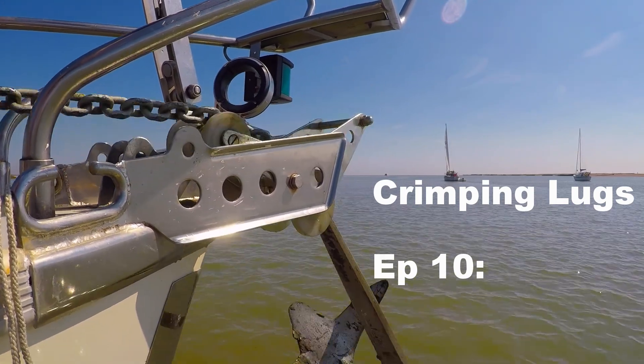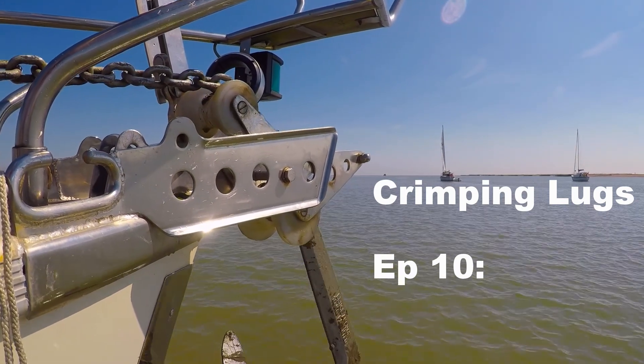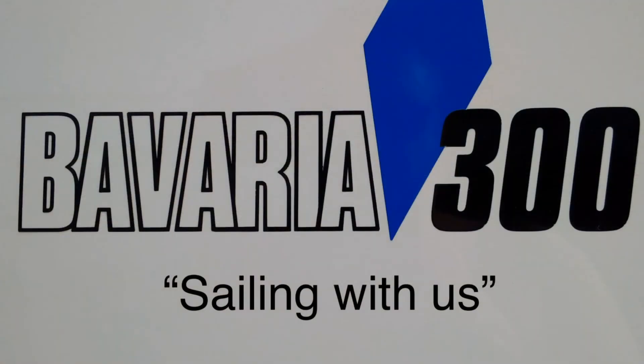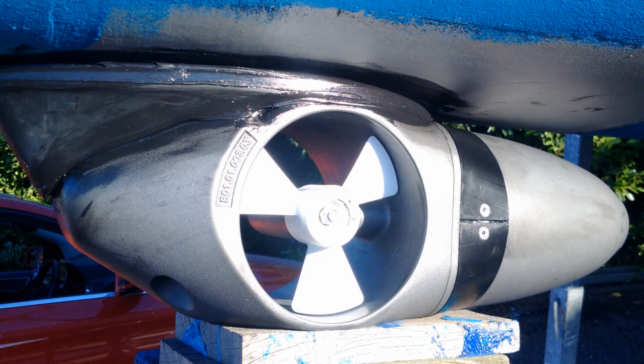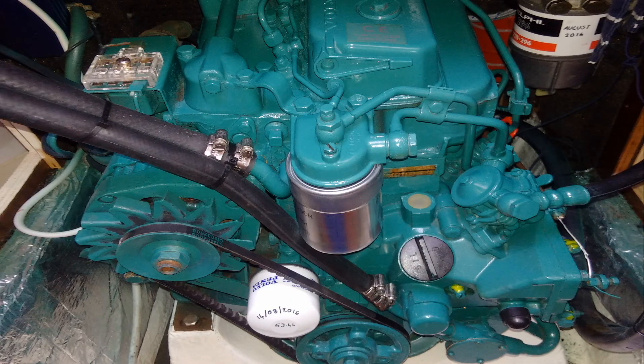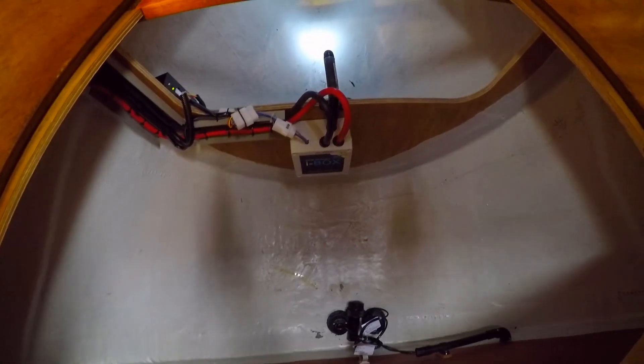Welcome to Sailing With Us. This episode is all about crimping electric terminals and lugs to cables. If you're never ever going to need to do that, then may I suggest you skip this tutorial. Whether you're installing a bow thruster, electric winch, or even sorting out your engine ignition system, you're probably going to need to crimp a cable at some stage.